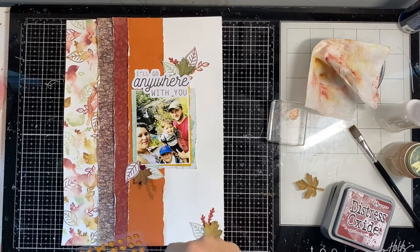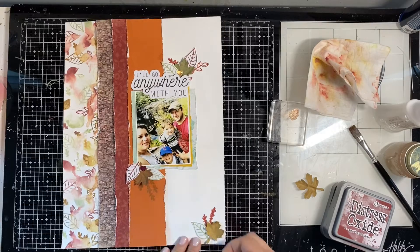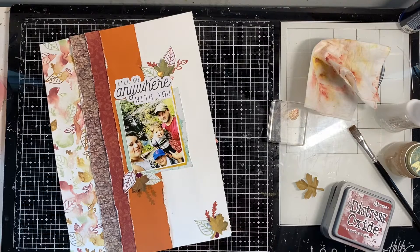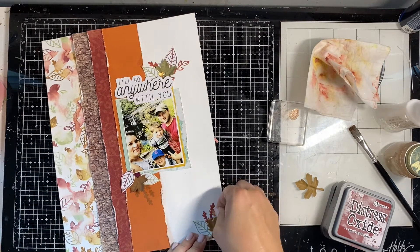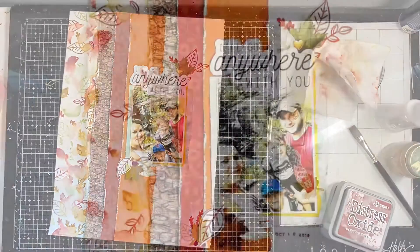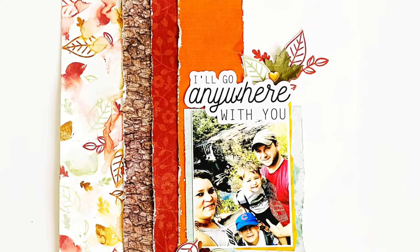I could have fussy-cut all of these stamps even though some are really small, and then I wouldn't have worried about messing up the background if that's something you stress about. I'm just adding a few little embellishments here with some Prima enamel-type dots, and that's it. I'm really happy with how this layout turned out — it was a super fun technique and I'll definitely be doing it again.